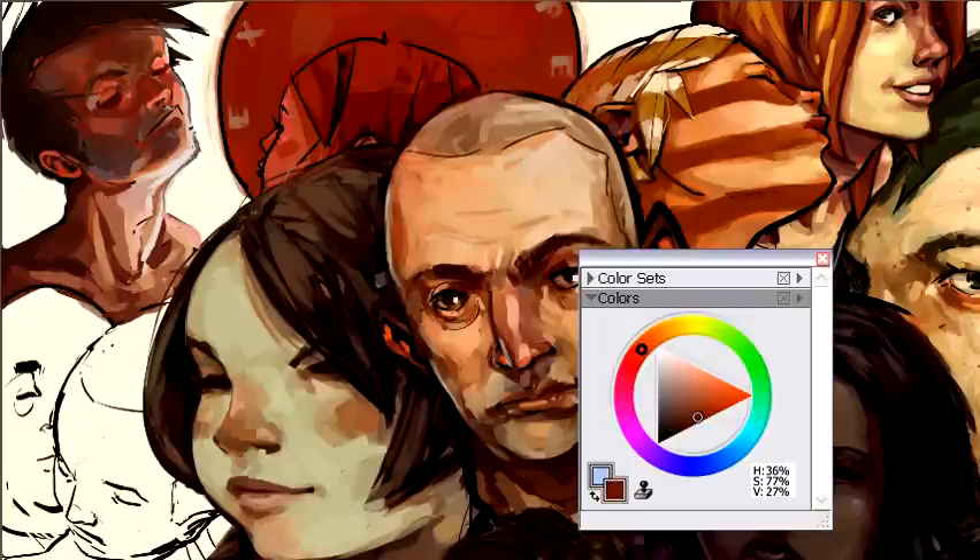Your style might develop from a brush you like using, but you'll find that style starts to carry over into any brush you use. The brush you used to establish your comfort zone — when you go into other brushes, you'll find yourself mimicking that style with those other brushes too. You can see I'm mimicking the style I normally do, even though I'm using a different tool. It looks pretty much the same, just slightly more hard-edged.